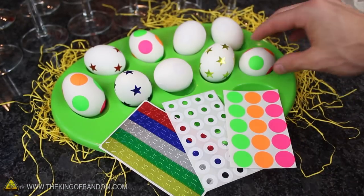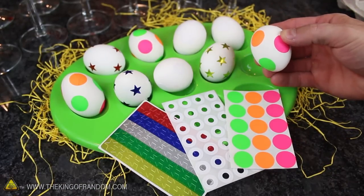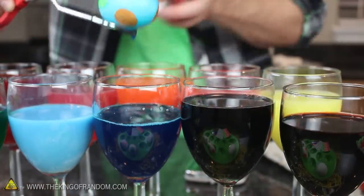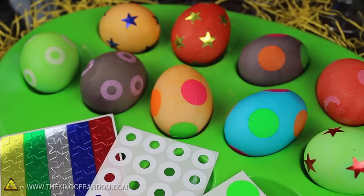Let's take our egg dyeing to the next level by decorating them with stickers and stars. Soak them for 2 minutes like you did before, but this time you'll end up with a whole new species of Easter egg that are as fun and unique as your imagination.